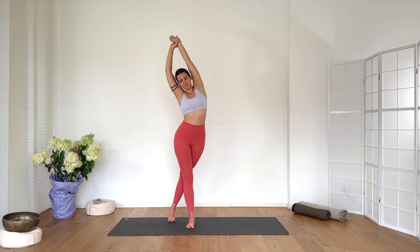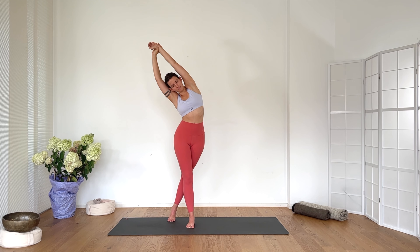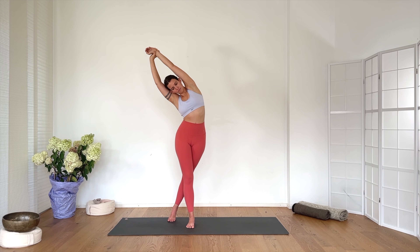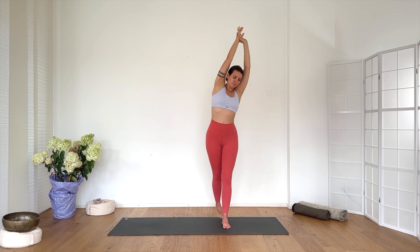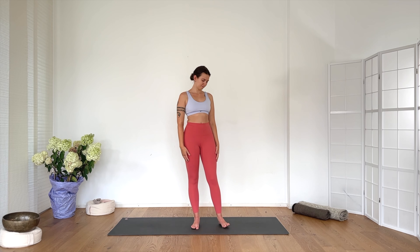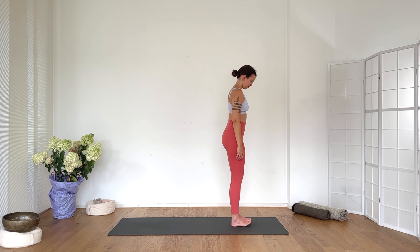Exhale. Inhale — lift the arms overhead. Take your right wrist, step the right foot behind the left, and lean to the left side. Breathing in, breathe out — lean a little bit further. Inhale, come to center. Change sides: take the left wrist, left foot steps behind the right, and lean. Breathing. Come back to center, release the arms by your side. Come to stand at the front of your mat in Tadasana.